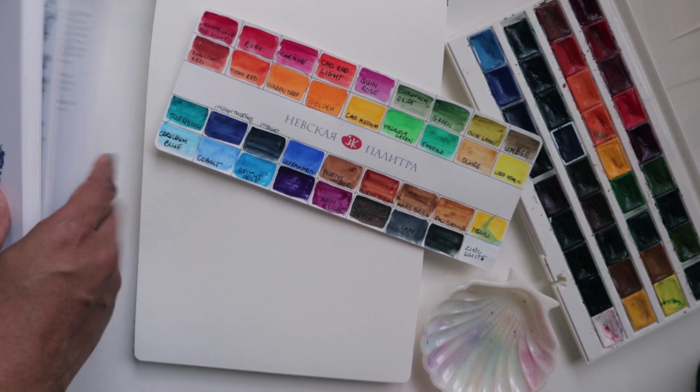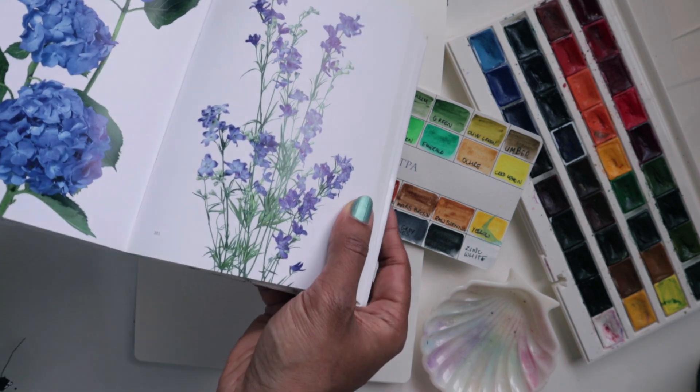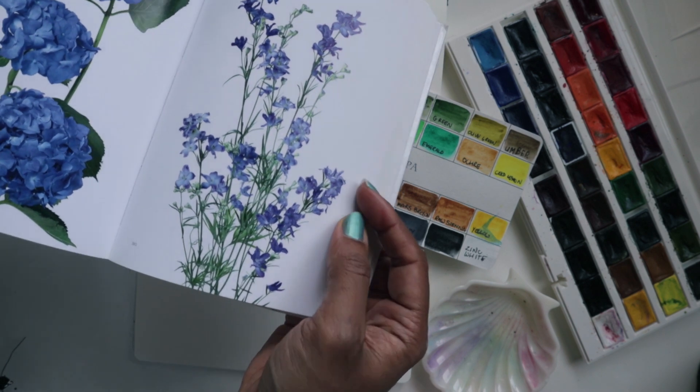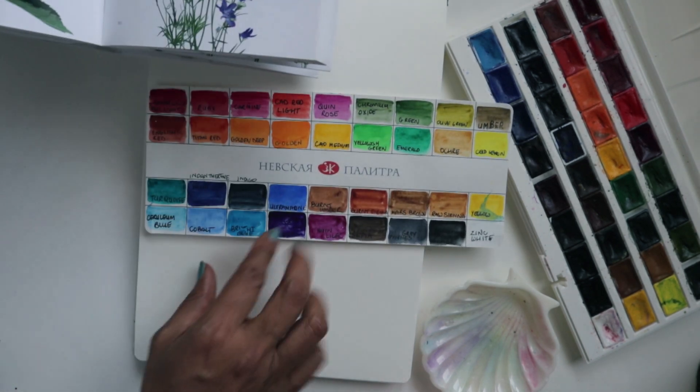That's what I'll be painting on today. And for our reference image, this is what Larkspur looks like. I know I showed it to you in the beginning but I'm showing it to you again. And so we'll be using some nice violets.